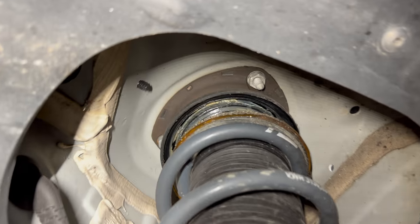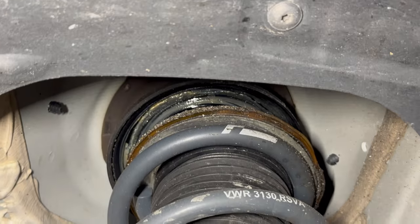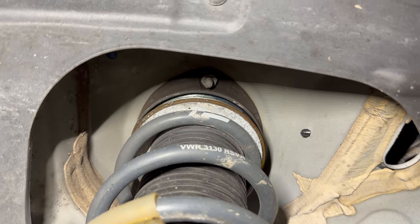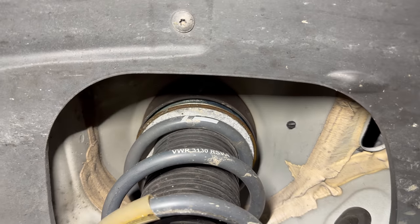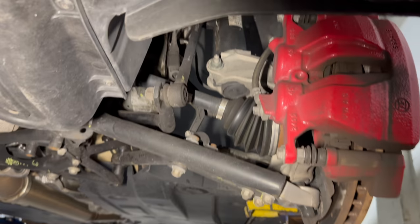I was telling you guys about my current bearings — they're not supposed to look like that. That is very, very bad. The side's pretty nasty as well. So we'll get that taken care of today. We're taking all of this apart with the Verkline arms and stuff.